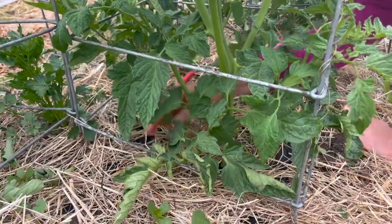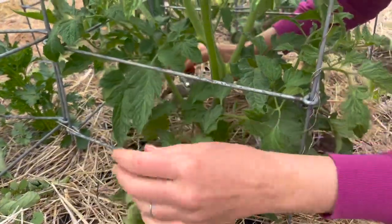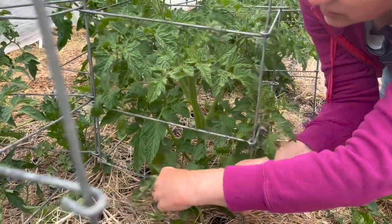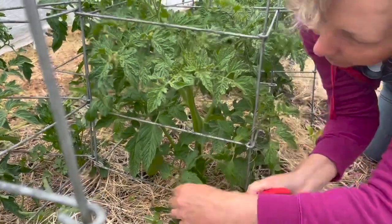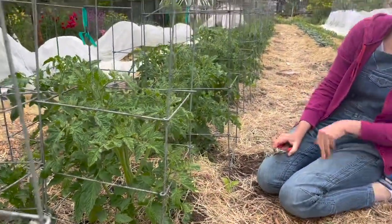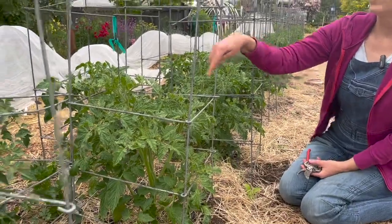I'm going to get this one over here that was touching the soil. You can see we've got plenty left here. I might do a little bit more tidying on that.